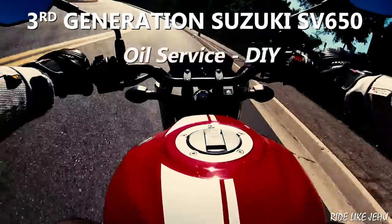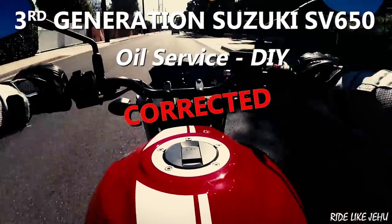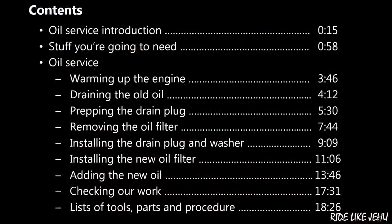Third-generation Suzuki SV650s are great bikes. They're fun to ride, they're reliably engineered. They require a little bit of periodic maintenance to keep them going, but as long as you keep up with that, they should give you thousands of miles of problem-free riding.